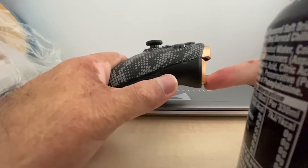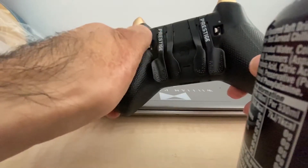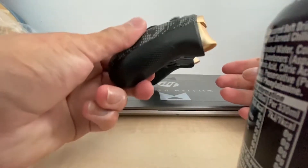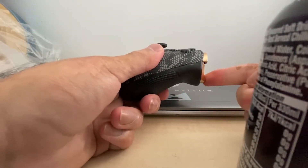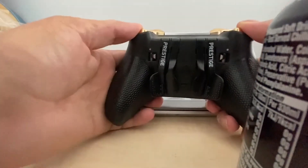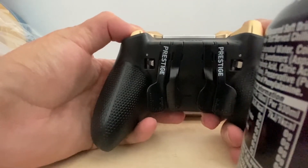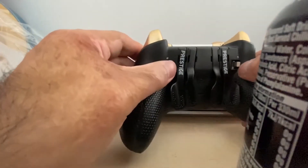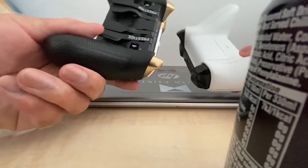So when you push the trigger down it gives the game the input to shoot, but if you switch on the hair trigger the input registers halfway. You can see the difference — it gives you the same input but just quicker. It's a little bit bigger than the one I currently have.